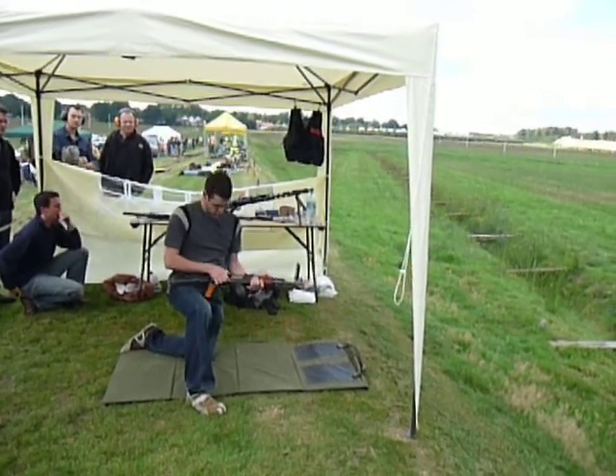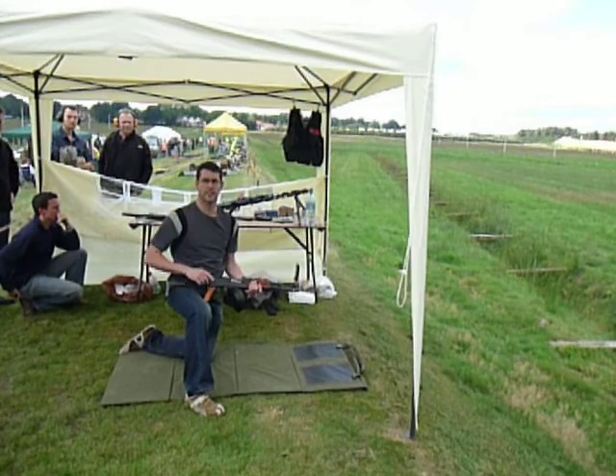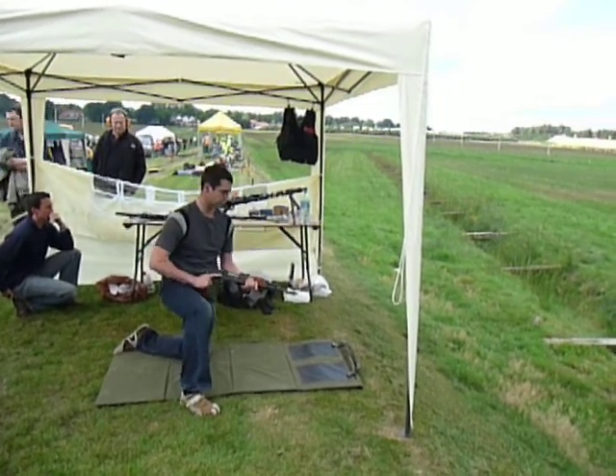I'm going to put it on to fully automatic, I'm going to lie down and put a few rounds on to fully automatic.